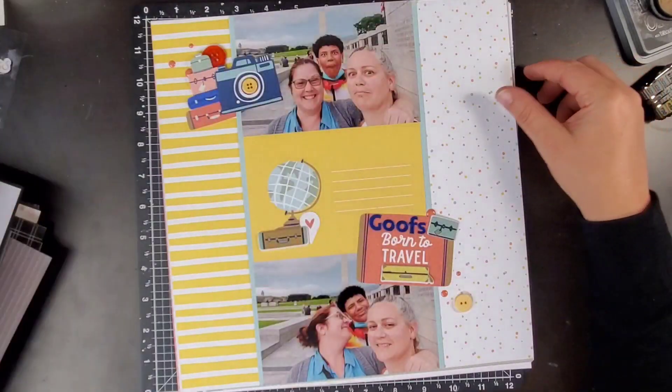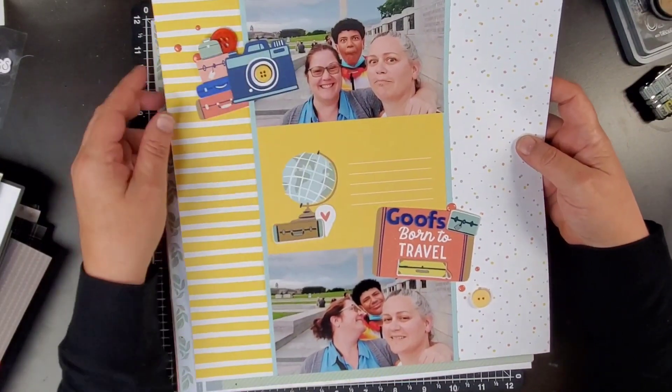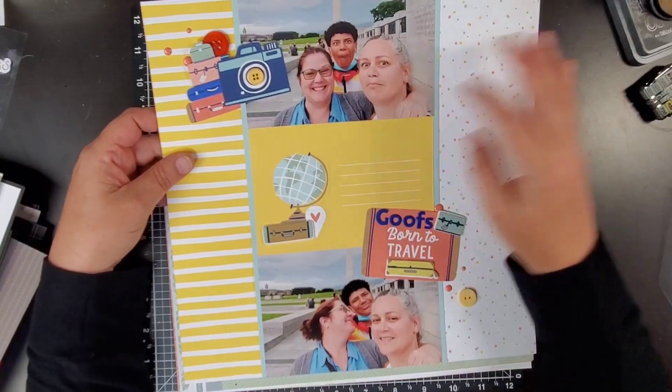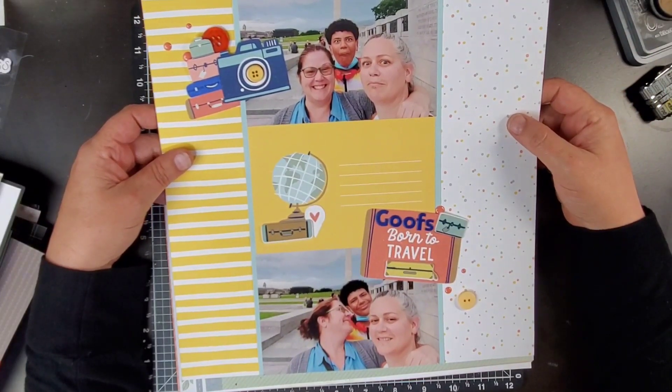I'm keeping this one even though Tiffany's in it, because you can see my weird self is in there too, so I'm just going to write the journaling on here about this trip with her — Kairon was there as well.